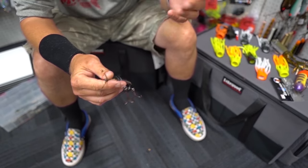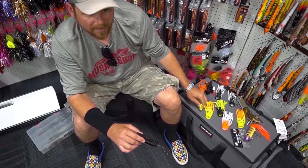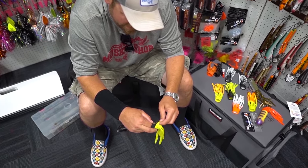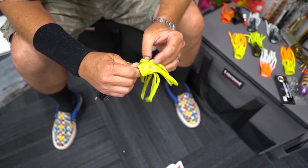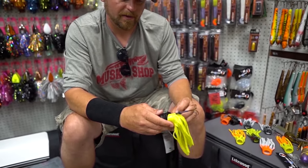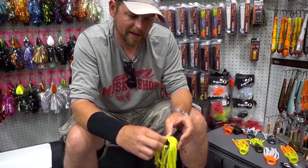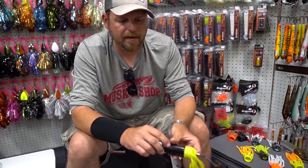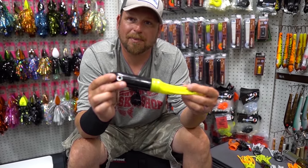Obviously I could grab a black skirt and I've got a black bait right there. What's fantastic is the ability to mix things up. Say I want a black and chartreuse — I'll just grab this guy right here, slide him around the bait. Take the treble hooks off if you don't want to get stuck. Pull this guy up, come up in the skirt. Make sure he's seated on there. There's a ridge inside of the skirt and a ridge on the Kraken that's going to make you match it up perfectly every time.